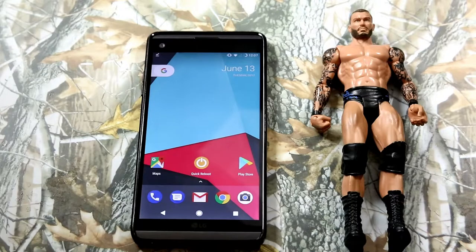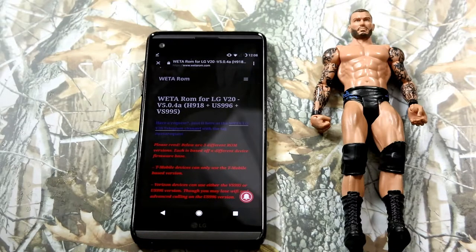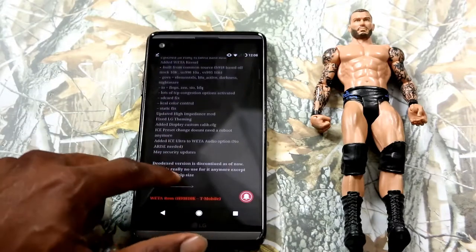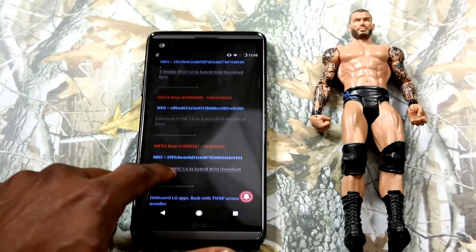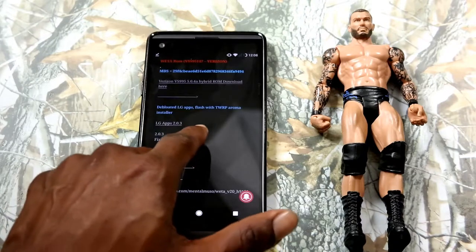This ROM is actually going to fix that stupid static screen once and for all. The link is in the description below — it will send you to a URL. This will work on nearly all LG V20s: it will work on the T-Mobile version, the AT&T version, Verizon, and the US996.